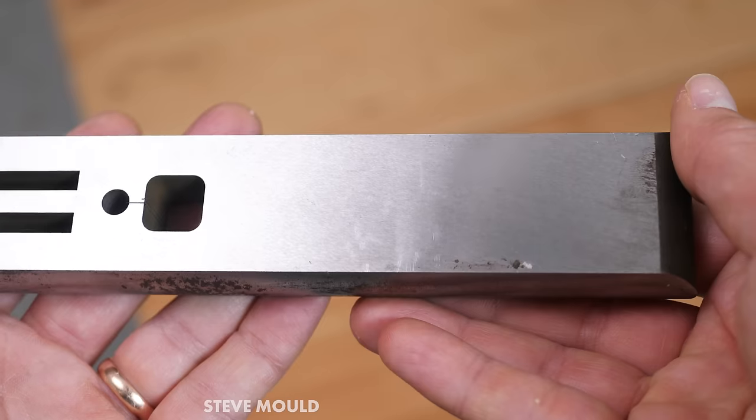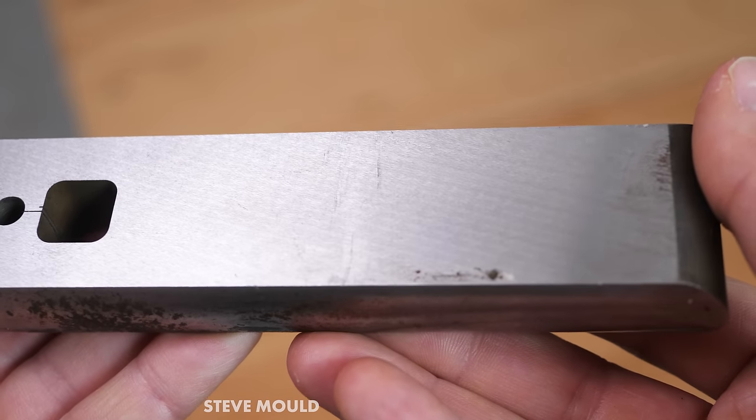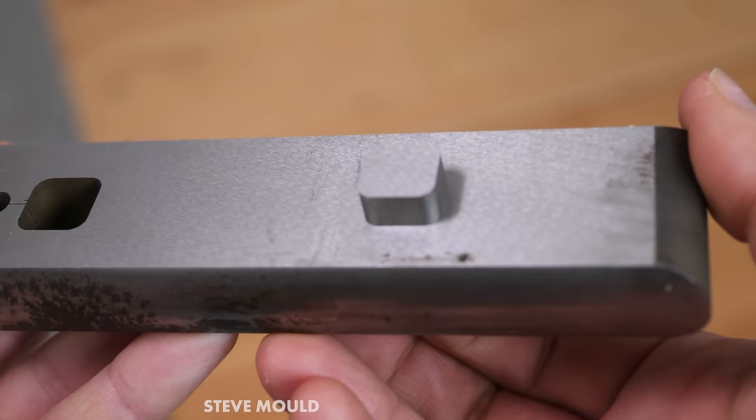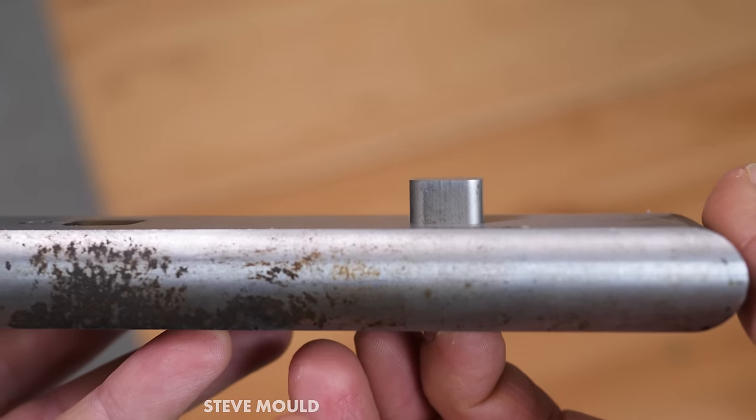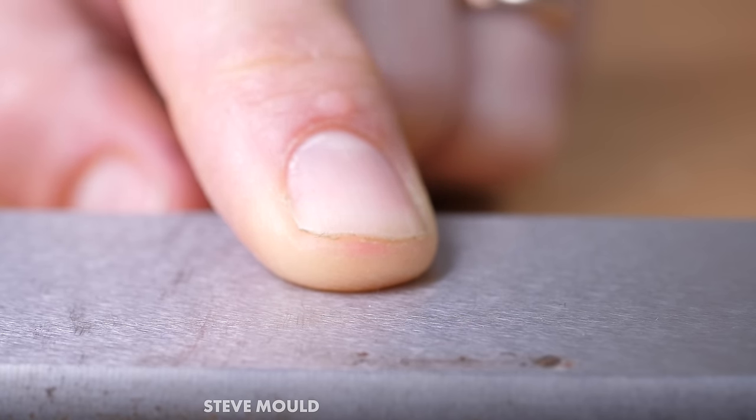This piece of metal is an off-cut from a machine shop. There doesn't seem to be anything unusual about it until I pushed this piece out. How amazing is that? Until the part is pushed out, it's as though there is no seam at all.